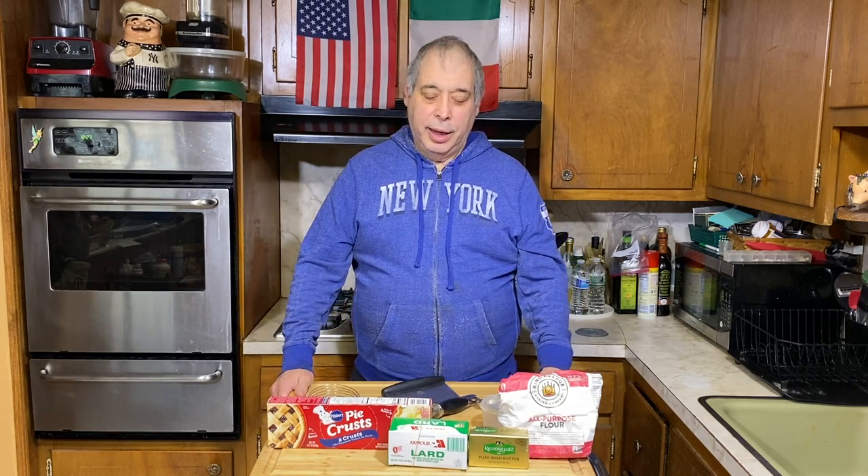Buona Dominica from Brooklyn Cooking. I don't know what day you're gonna watch this, but it's Sunday morning here in Brooklyn. Today we're gonna make chicken pot pie and, as Herbert Hoover said, we're gonna put a chicken in every pot — we're gonna put some chicken in every pot pie.